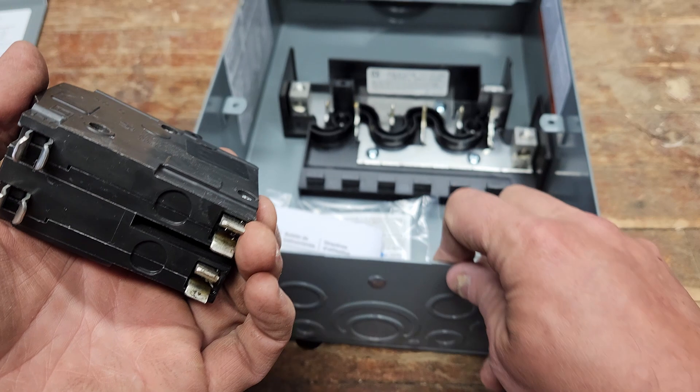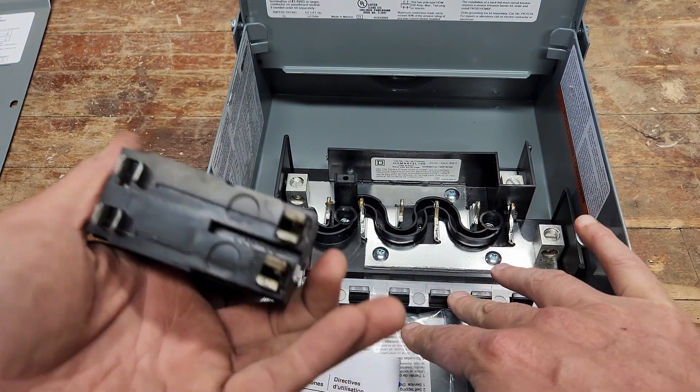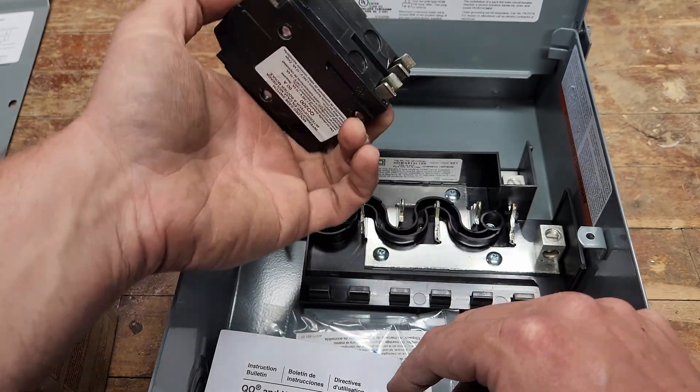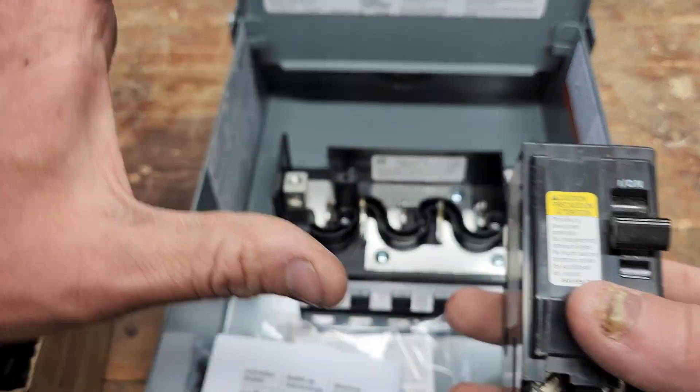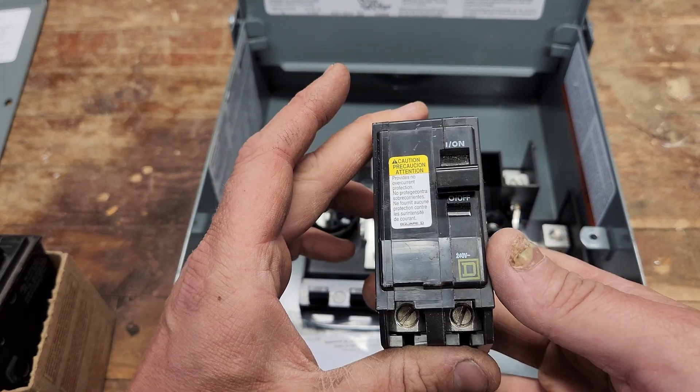If you try to put a QO breaker into a Homeline box, you're out of luck — things just won't snap in together, it's not going to work. So make sure if you have a Homeline box, use Homeline stuff.